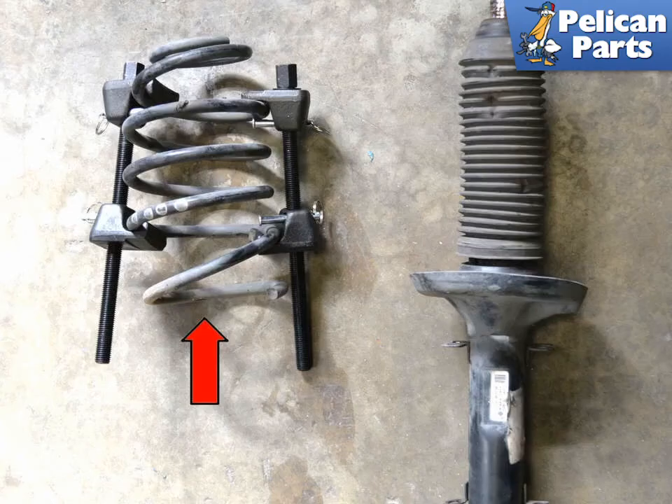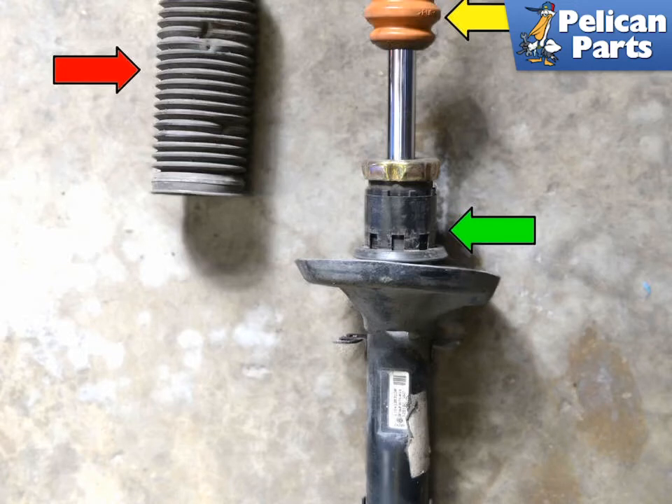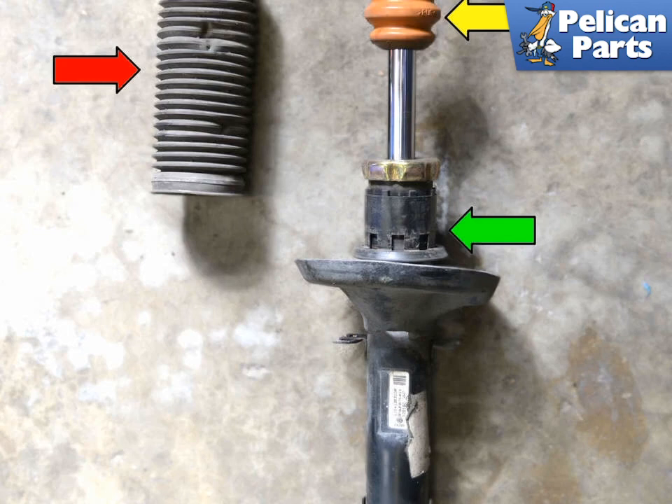Remove the compressed spring (red arrow) from the strut (yellow arrow), then remove the dust shield boot (red arrow), clip (green arrow), and bump stop (yellow arrow). If you are using factory replacement struts, check these components for damage and replace them if needed, or transfer them to the new strut. Installation is the reverse of removal — do not forget to replace the hardware with new single-use nuts and bolts. Thanks for watching; be sure to subscribe to our channel and check out another video in this series.